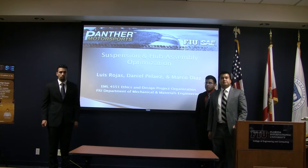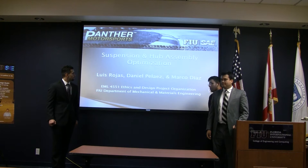Hello everyone, my name is Marco Diaz. My name is Luis Rojas. I'm Daniel Pulares. And we are the FIU FSAE suspension team.